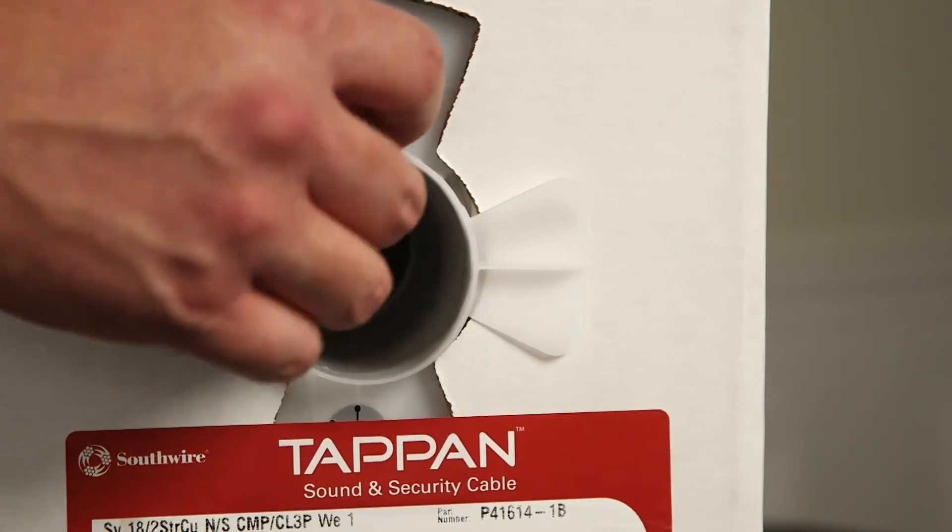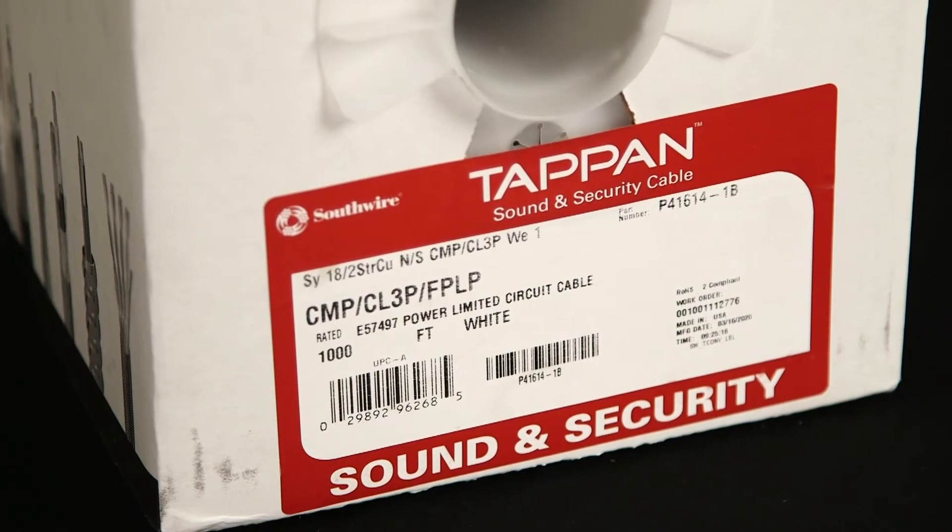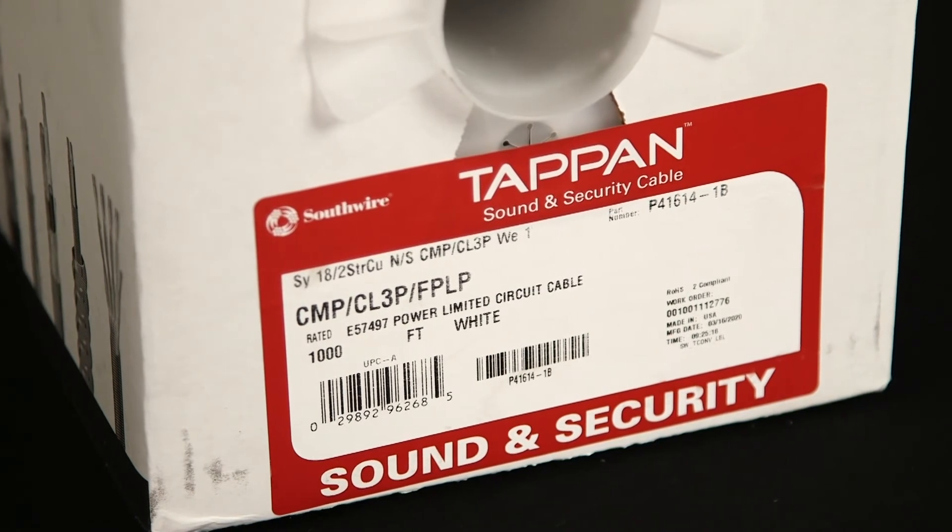Designed with lighting and dimming applications in mind, the product has the standard gray and violet conductors. With the plenum rating, it's intended for commercial spaces. It can be run above the drop ceiling, below a raised floor, or anywhere where environmental air spaces are present.